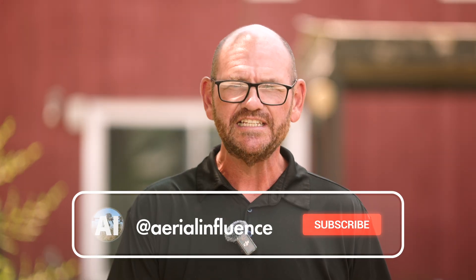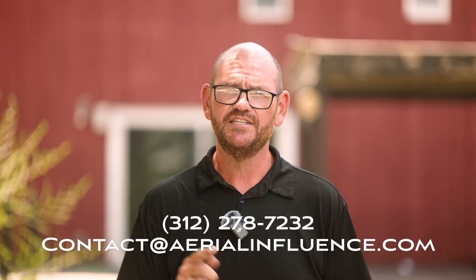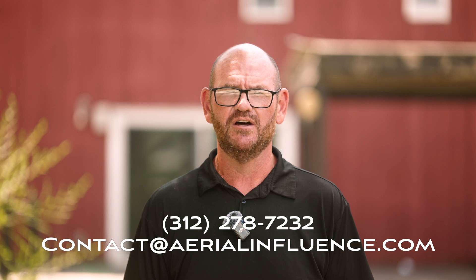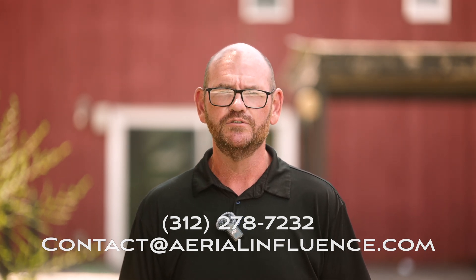If you want more information on the Matrice 4D series, the Dock 3, or Flight Hub 2, check out our other videos — we're making a whole bunch of them. If we didn't answer your questions, reach out to us. You'll see the phone number and email address on the screen and in the description below. We appreciate you stopping by and we'll see you next time.